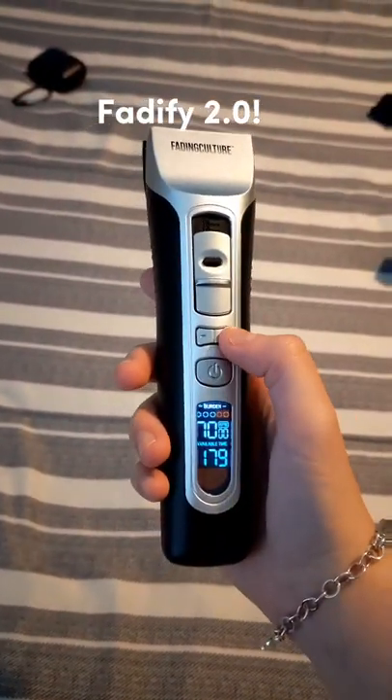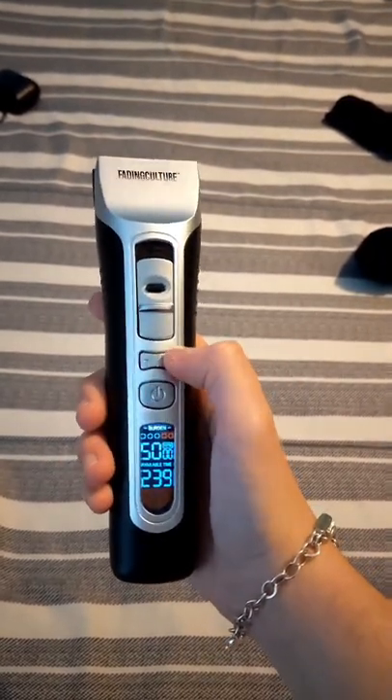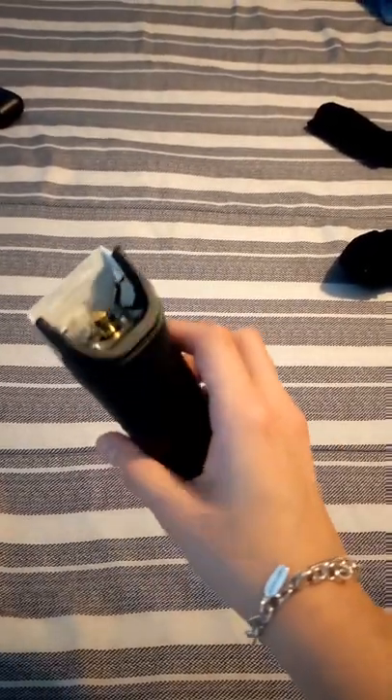Okay guys, that's how you turn it on. And here you can adjust the RPM — going down, and then you have to go all the way to 7,000 RPM. That's to adjust your fade size, and that's just to look inside of it.